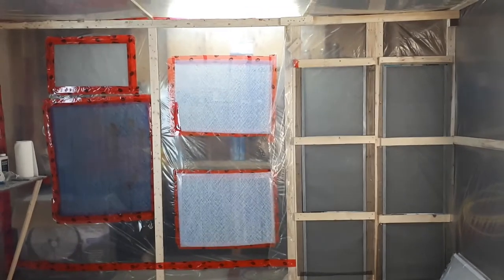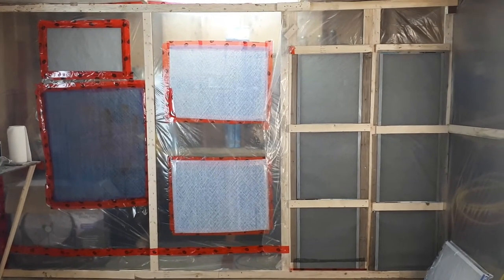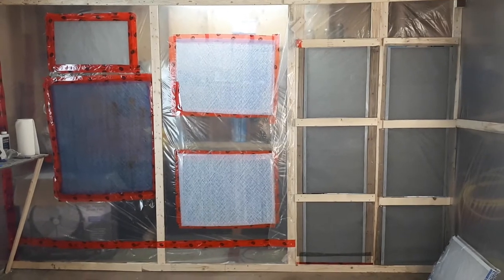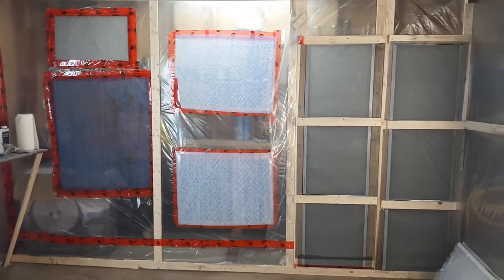Good day YouTubers. This will be probably the second video that I have ever created or posted on YouTube. But I wanted to show my spray booth that I have created in my garage. So I'm going to give a really quick tour here.